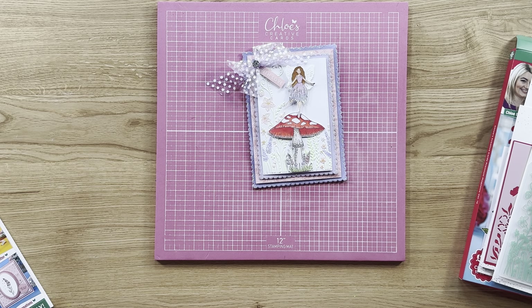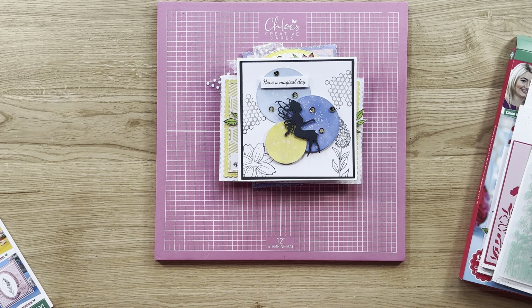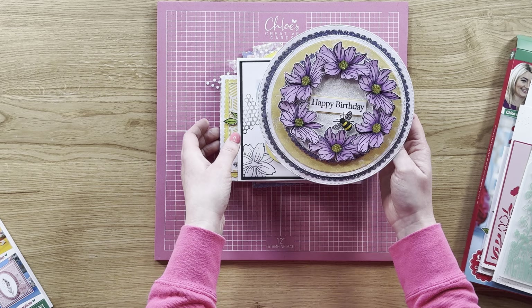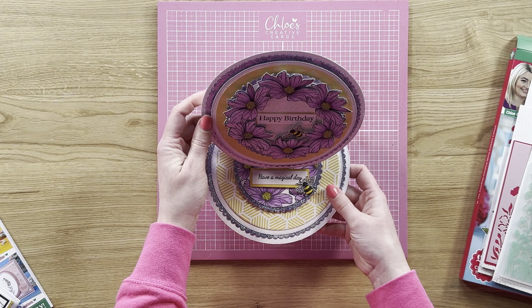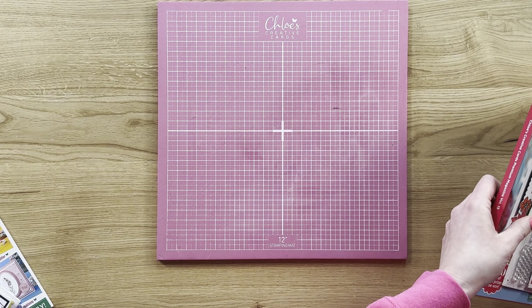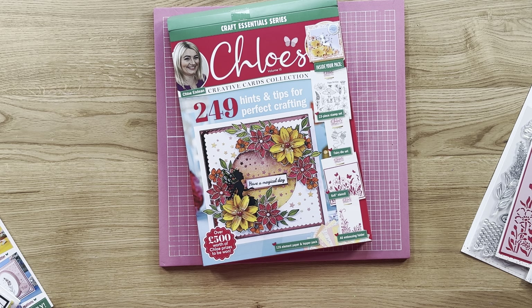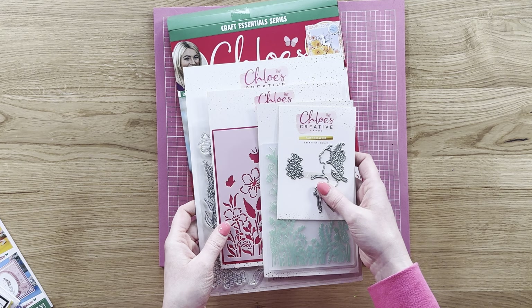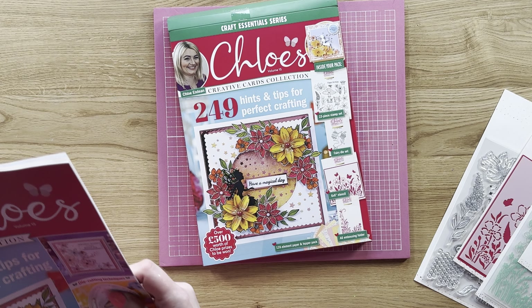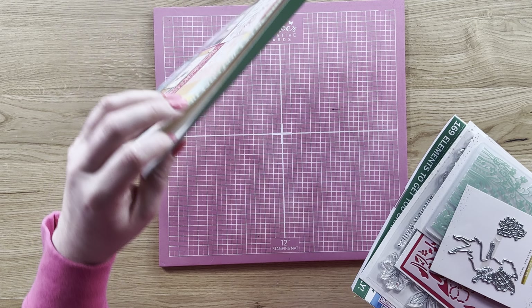This is just a little sneak peek at what is included within your fabulous box kit. Look at this — it's an easel card, wow, that is just stunning! The magazine box kit will be available to pre-order from chloescreativecards.co.uk from nine o'clock on the 4th of April. As always we offer you the box kit on its own — you'll get your magazine, your stamp plate, your stencil, your embossing folder, and your die, plus all of those beautiful papers in the magazine.